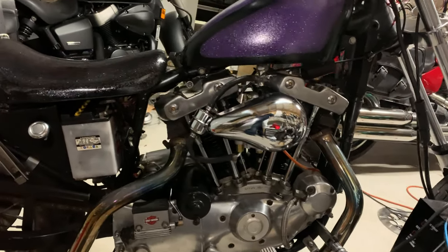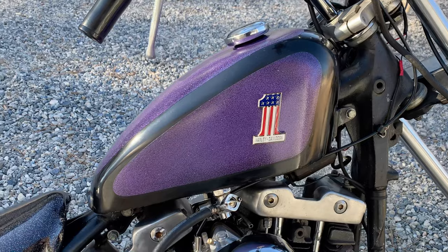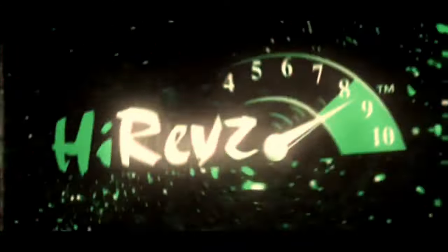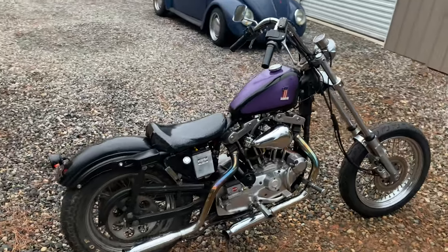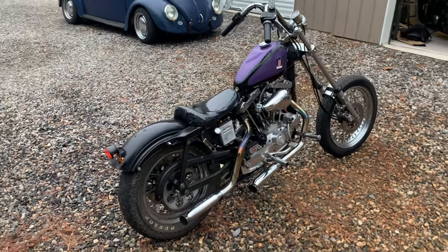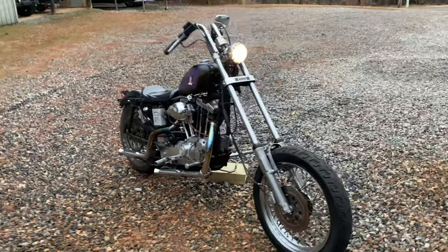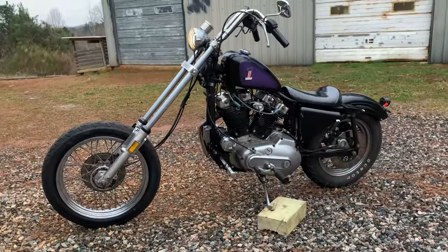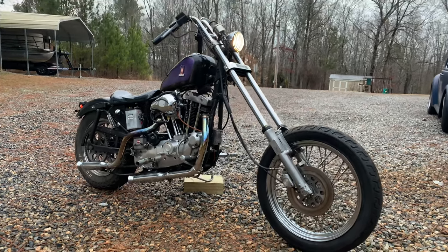Here it is — that's pretty sweet. You got some original AMF badges on here now. There it is. This thing looks so wicked. I love it.